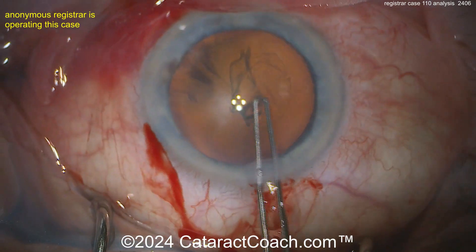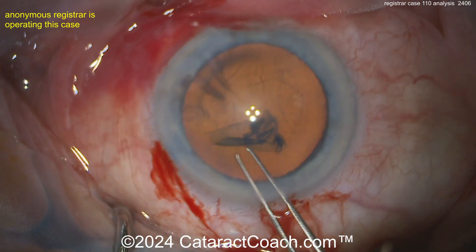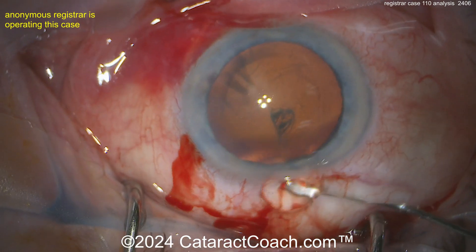Now let's see the rhexis — that's pretty good. That's a really nice-looking rhexis for case 110. My friend, you're doing a beautiful job; that's a fantastic rhexis, and the incisions look pretty good too.